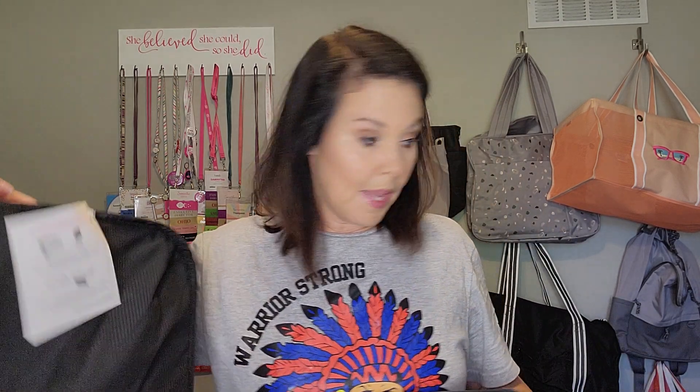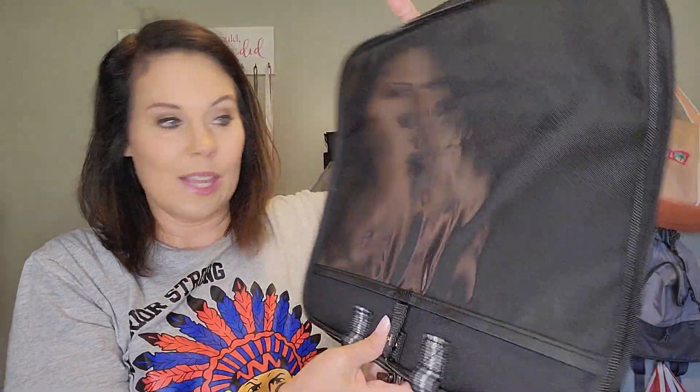Let me show you how amazing this is. We're going to start here at the top and unzip — it unzips completely around. Now that I've taken this part off, this is amazing because this can go right on your headrest in your car or on an airplane. It snaps right around and you can put the tablet right in here so they can watch their movie, whatever they're watching on the iPad or their Fire tablet. This hangs up so that they can watch it.